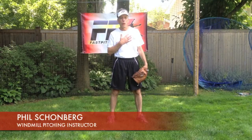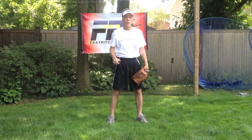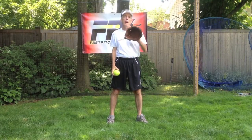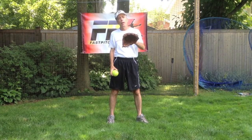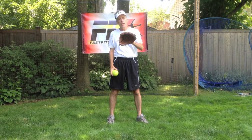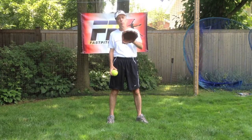Hi, Joel Schoenberg, Fast Pitch Power. Today we're going to continue talking about movement pitches and how establishing and setting up your runway, your throw zone, in different ways enables you to have more command of those movement pitches.